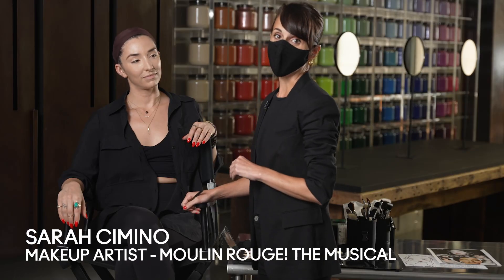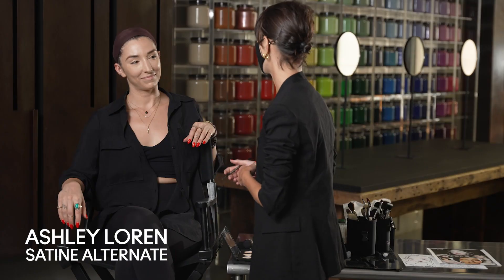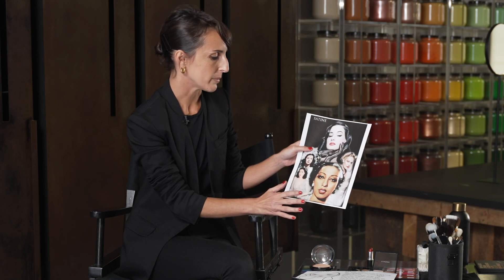The second look we're going to be doing today is the Satine look on the gorgeous Ashley Lauren. Ashley is the Satine understudy. In the show they refer to Satine — they introduced her as the sparkling diamond — so obviously glamour felt very important, but also to really focus on luminosity.